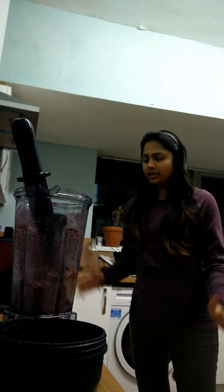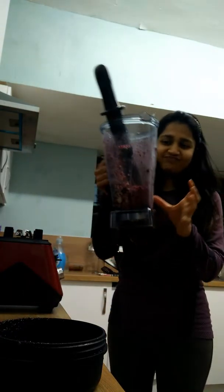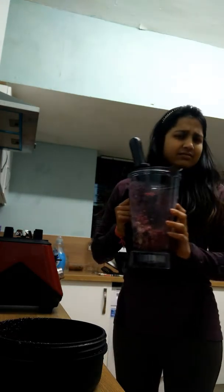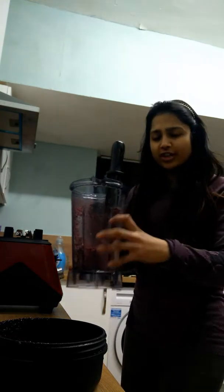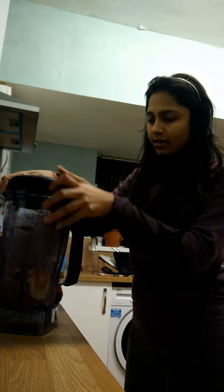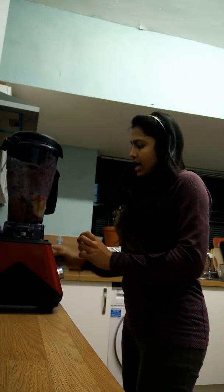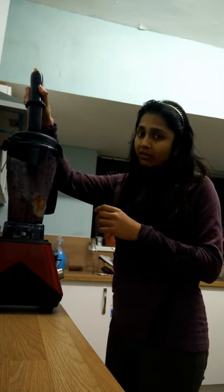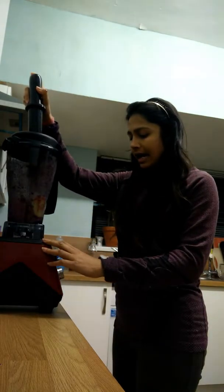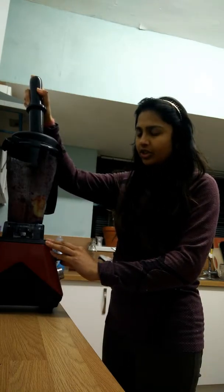Very, very disappointed. Thank you so much for watching guys. Should I give it one more try? Let's do that — before giving up. I'm not adding any water or anything to it, because I have seen loads of videos and none of the powerful blenders add any water to these ice creams or sorbets. So let's give it a try again.